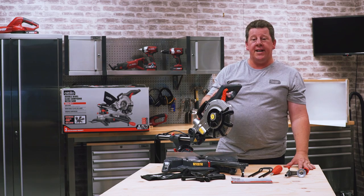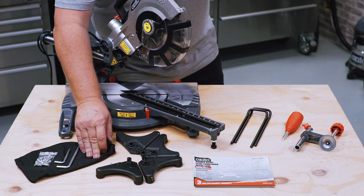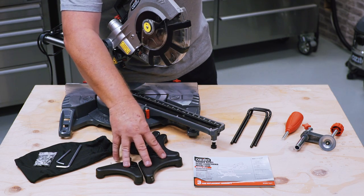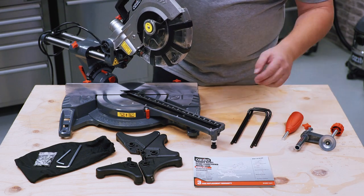So now let's have a closer look at what you get in the box. Obviously you get your sliding miter saw, you get a dust bag, the tools that you need to put it together plus some screws, some extra feet for stability, and a user manual which gives you all the instructions on how to put it together and some tips on using it.